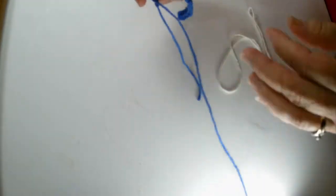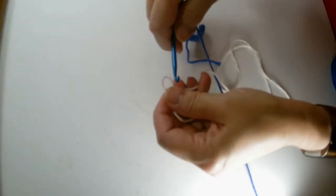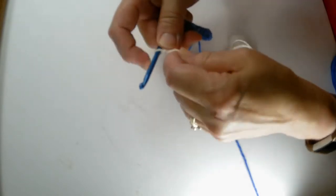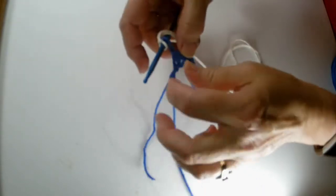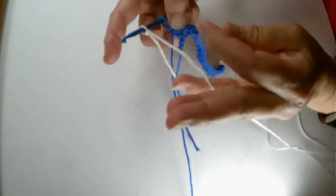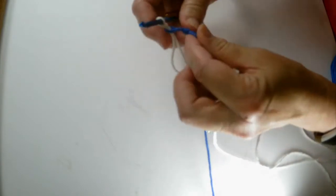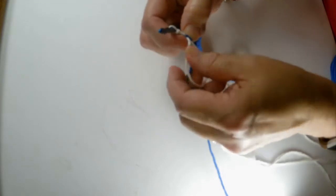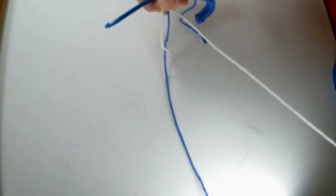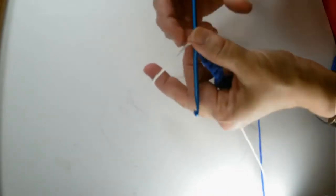This is a time when we are going to change color. So every two rows we're changing colors. We're going to do a slip knot and pull it through, adding this on as our new color — just pull it through the loop you had, tighten up the blue and tighten up the cream.